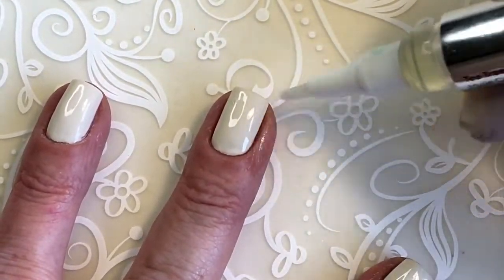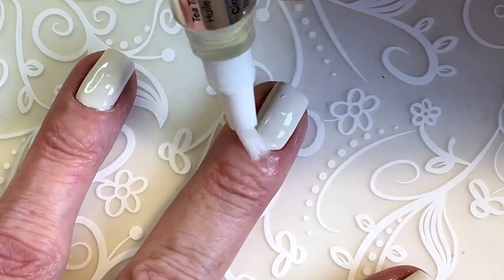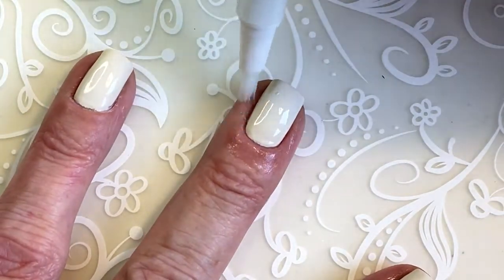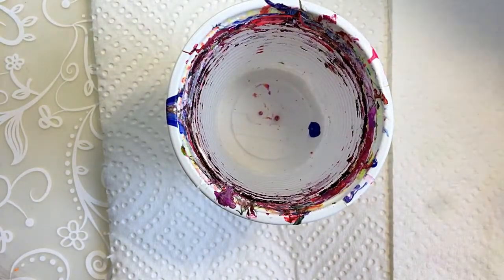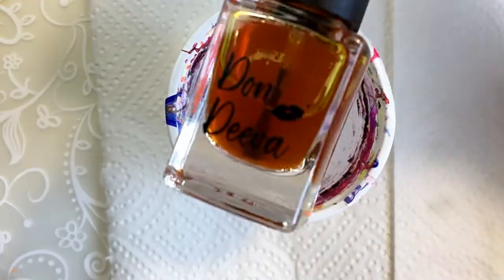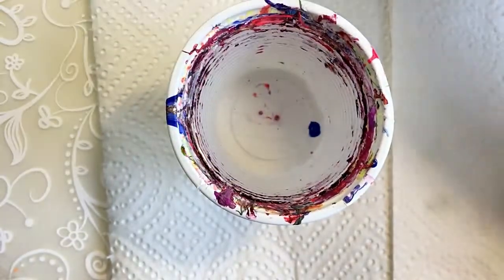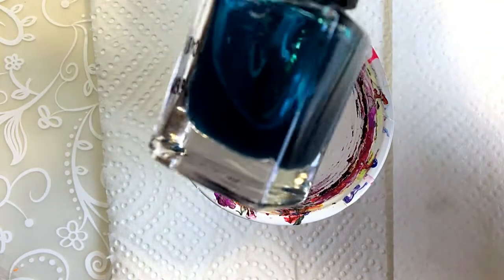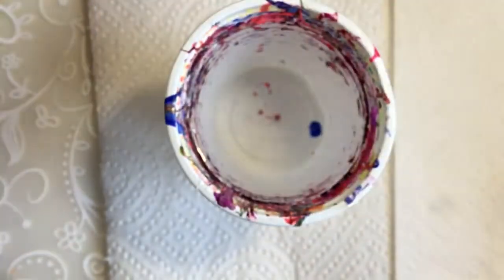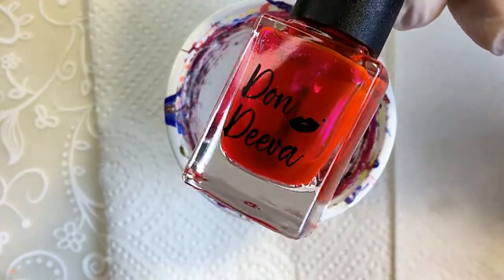Since I started last time talking about what I use to take my polish away, I thought I could show this one also. So I will be using my gints from Don Diva — the ones that I bought not long ago. I made a video of these.